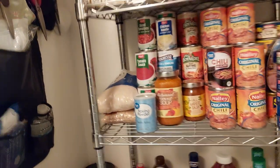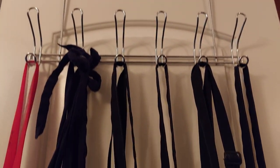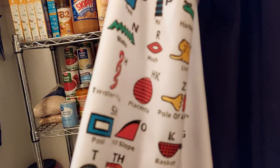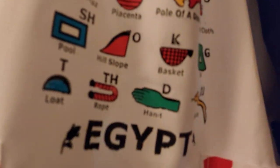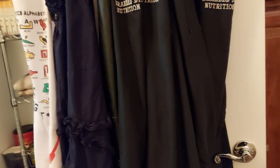Over here I hung an over-the-door hanger that has all my aprons on it. This one my co-worker gave me — she got it from Egypt, which was really nice of her. And my aunt bought this barbecue apron for Tommy, my husband, for barbecuing outside.